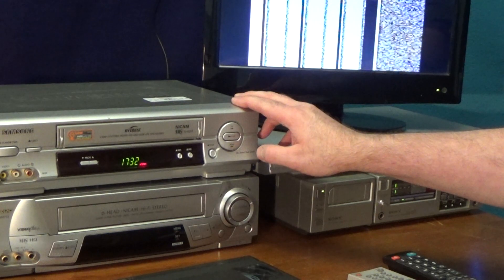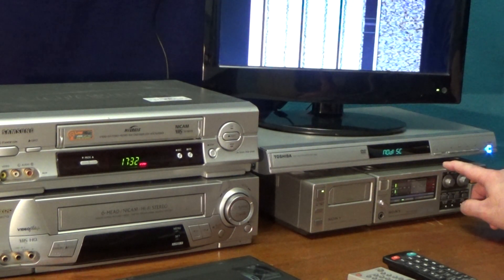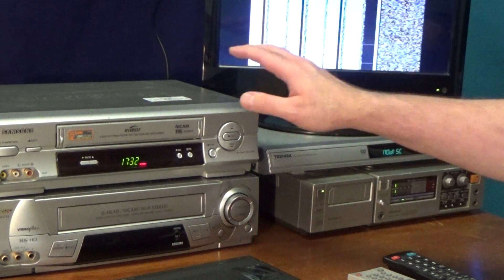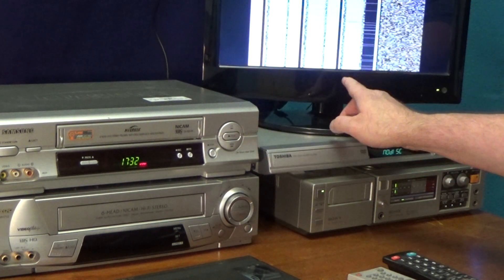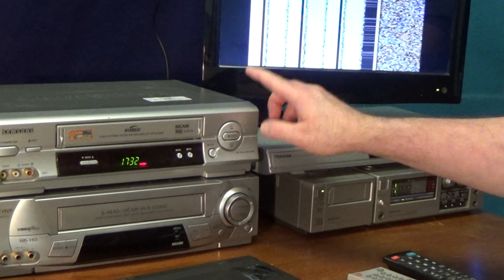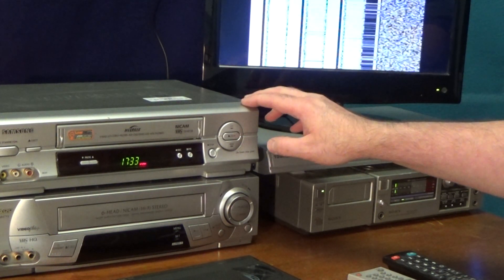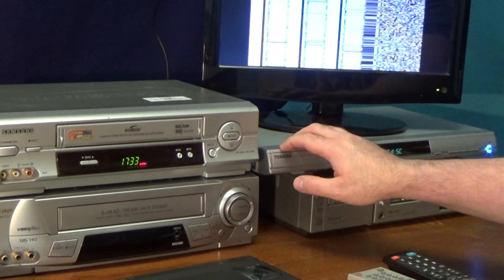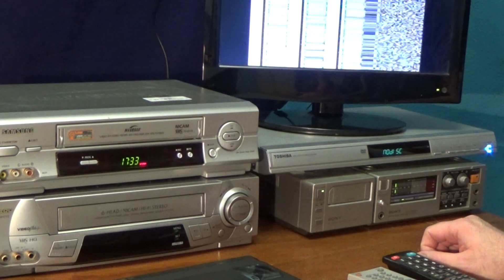The video output from that video recorder is then going back into the video input of the PCM-F1. And just so I know what's going on, I've hooked up an RF cable — would you believe — from the video recorder into the TV. The reason I've done that is although there's two SCART connectors on this machine, one of those SCARTs is an input only and doesn't carry an output. So I never thought I'd use an RF cable again, but I've actually used one in this setup just so I can monitor what's going on on the TV screen.